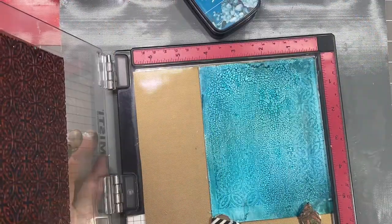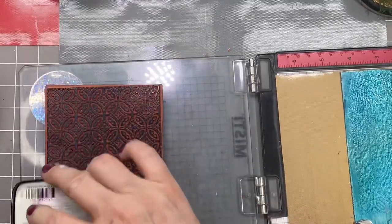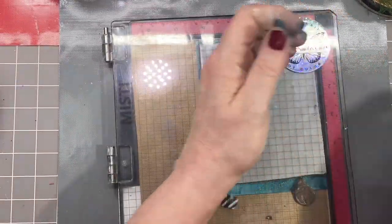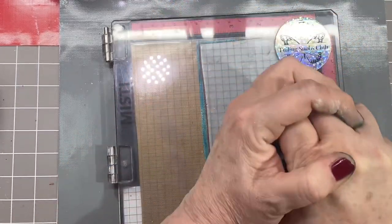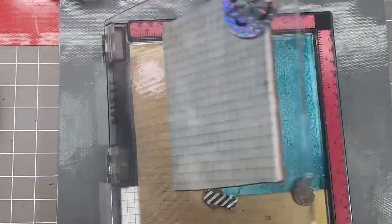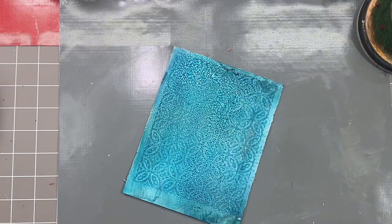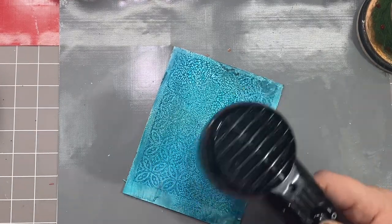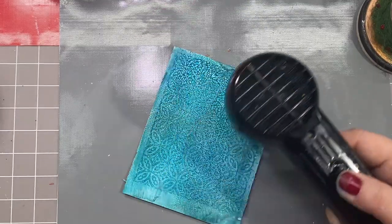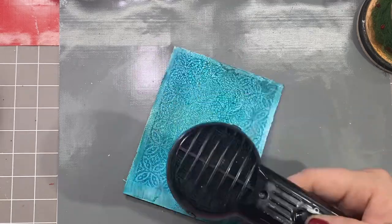You can stamp obviously more than once. We're starting to get a pattern but it looks like I need another coat, so that's exactly what I'll do. Do as many coats as you need, but make sure it's dry before the next step — the biggest, hardest part of this whole project is drying time. That's why I love my heat tool. The rock candy crackle paint smells a bit like ammonia, but I just get over it. I'm happy with the way it stamped. I'll heat it up to set it, then test it — if it's still wet, dab a little with a paper towel.